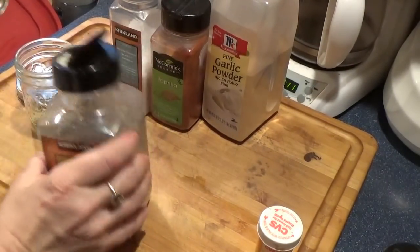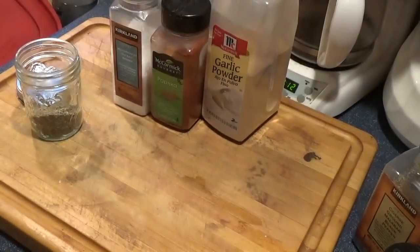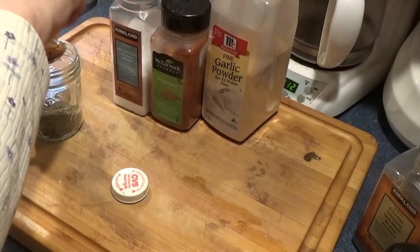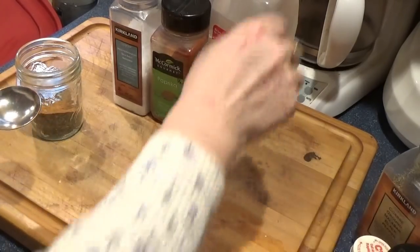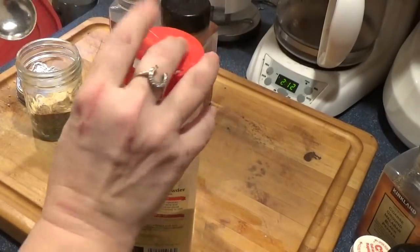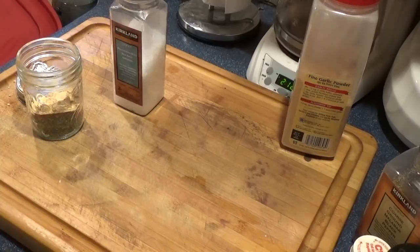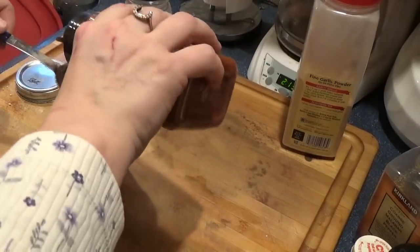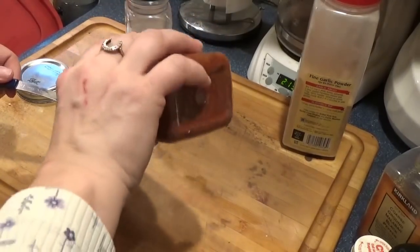Tablespoon of black pepper. And a tablespoon of cayenne pepper — this will probably kick! I've got more to grind up, so that'll be good. Two tablespoons of garlic powder. Three of paprika — and that's where your heat comes from. Three tablespoons of paprika.